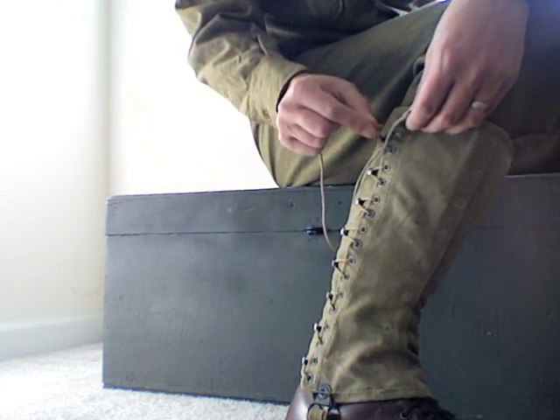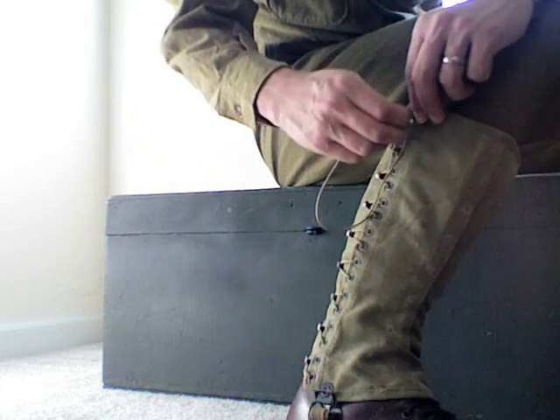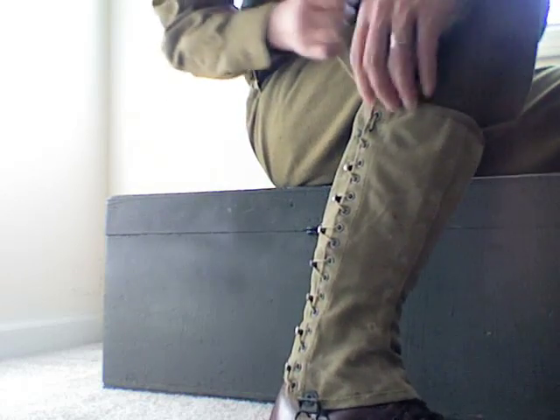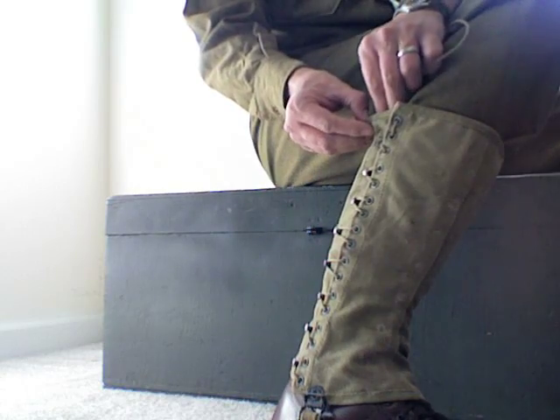Actually, for this top one, you want to bring it in like that. And then there's the second eyelet back here, so you can go through the top eyelet into the second eyelet and pull it tight. Keep that behind the legging and bring it out through this eyelet.